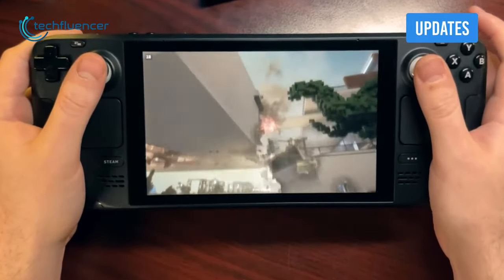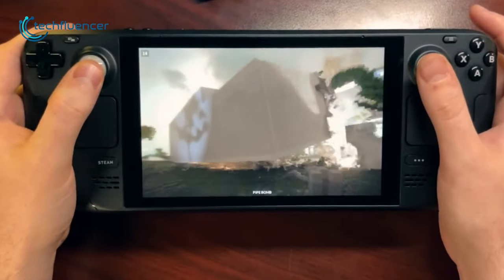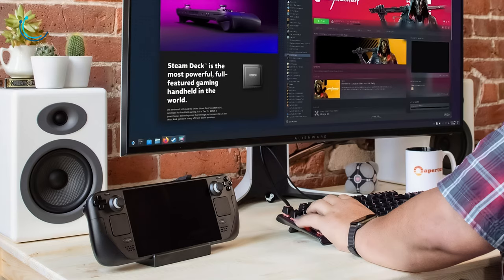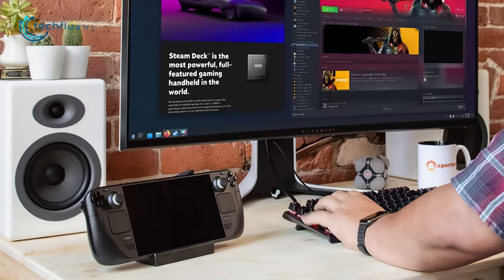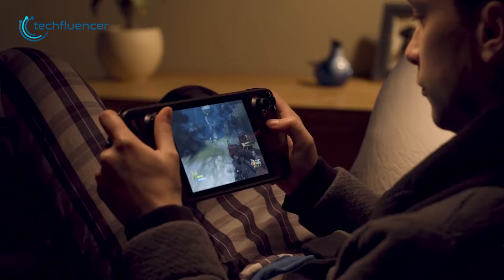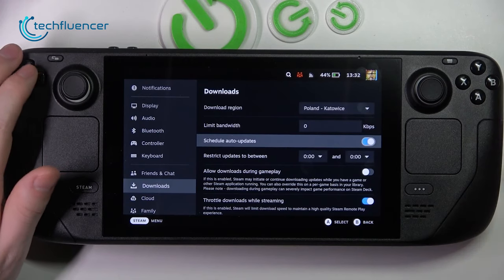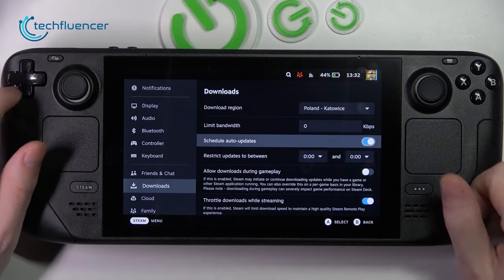If you have been facing issues with your Steam Deck lately, keeping it updated from time to time needs to be your top priority. While it's a no-brainer, people often forget to keep their deck updated, which causes several issues later on. It is advisable to keep the auto-update option on at all times.